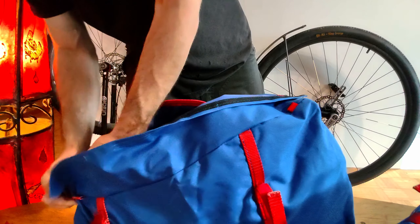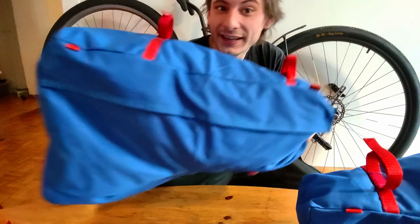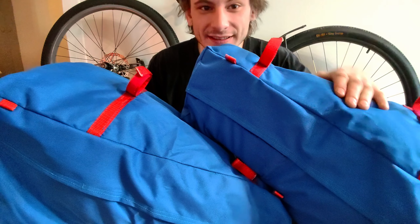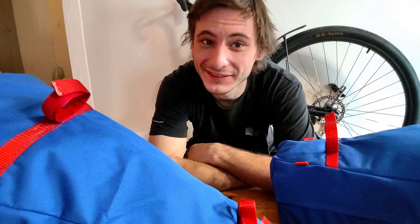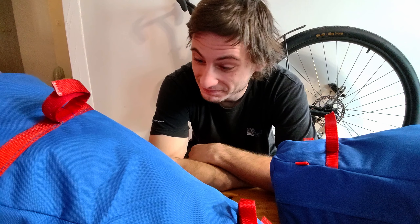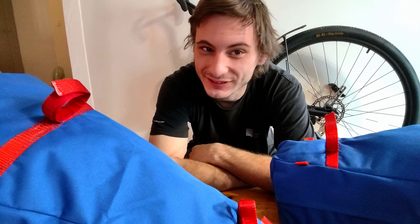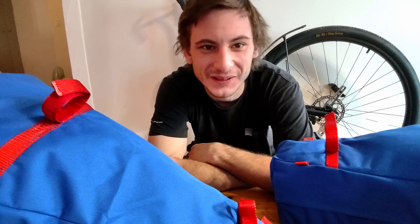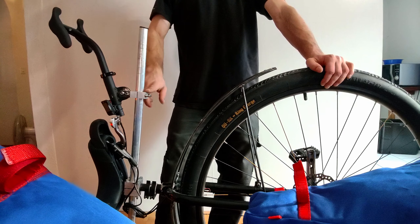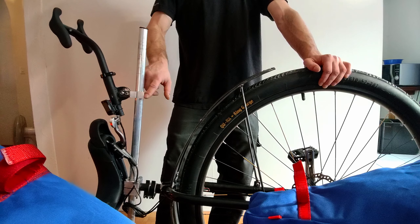That'll do for now. Rear back — whatever. The front bag. It's the moment of truth, I guess. Let's try to put them on my unicycle and see whether they fit. I'm not quite sure. I'm kind of worried about this block here — it protrudes quite a lot.